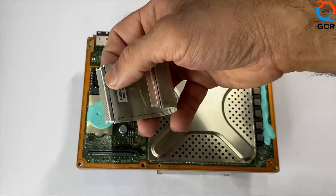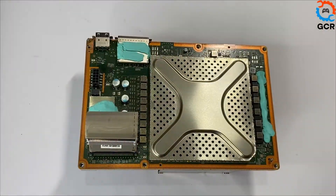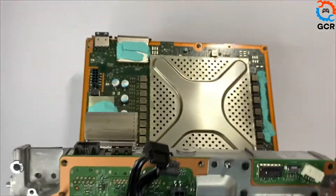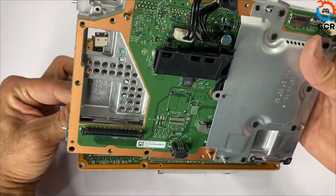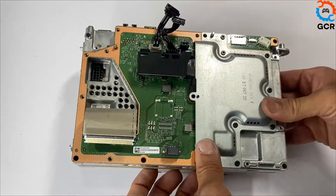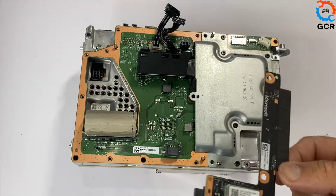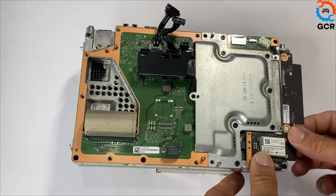We'll be connecting the motherboard A and B interconnect cable. Grab your motherboard B assembly, feed the cable through, and connect. Grab your Wi-Fi module, slide it in, and place the three screws.